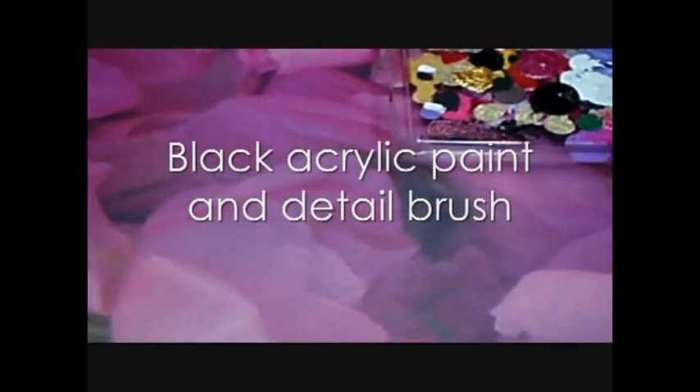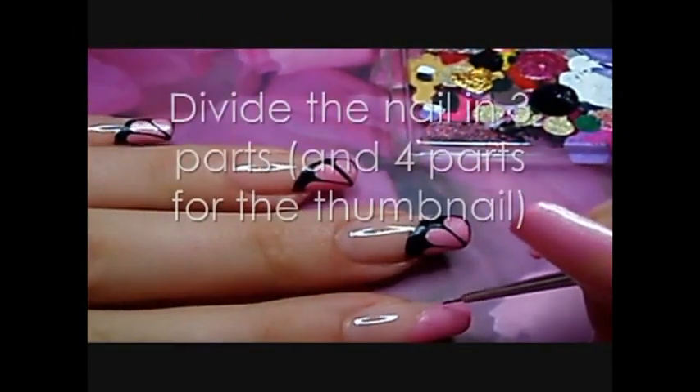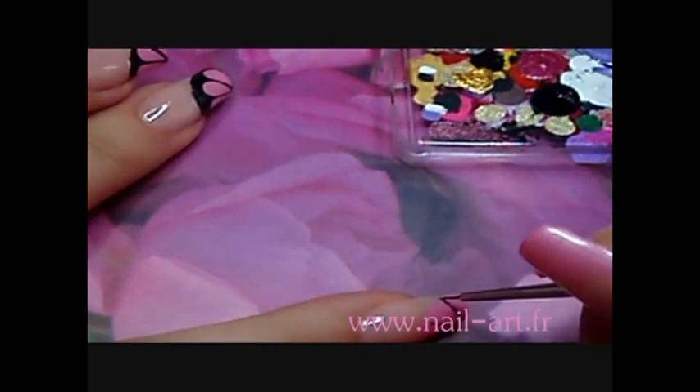Then I use black acrylic paint with a fine brush or a liner brush, with which it's easier to draw lines. I divide the corner of my nail into three parts and four parts for the thumbnail.